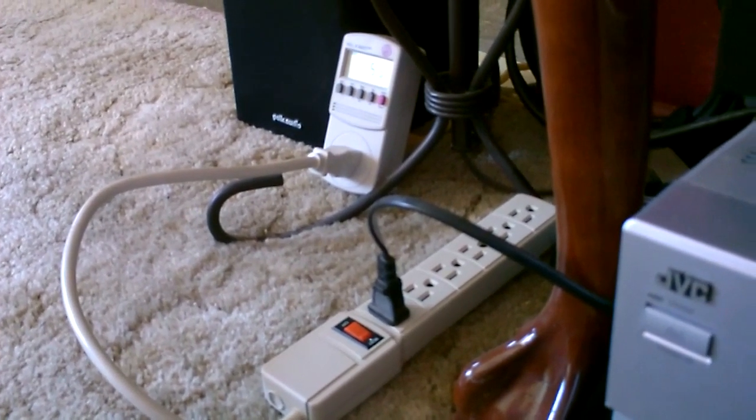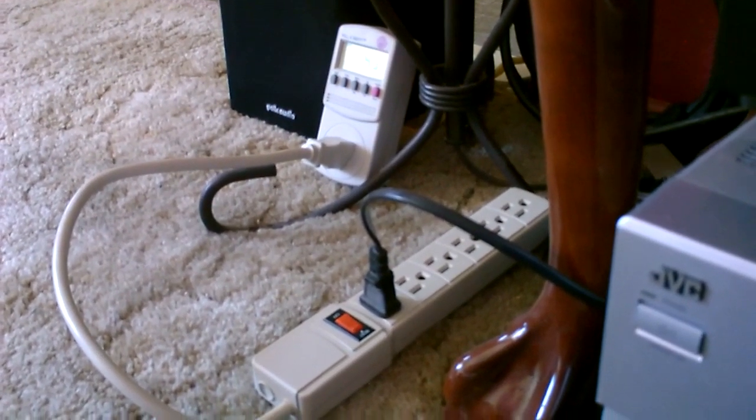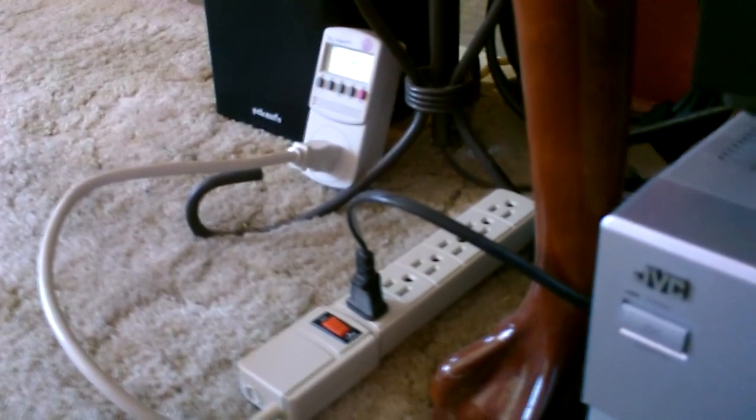If you want to check out the solar panel system this is hooked up to, just go to my video titled 'How to Hook Up Solar Panels.' If you want to check out this setup, hit us up on Twitter right now.